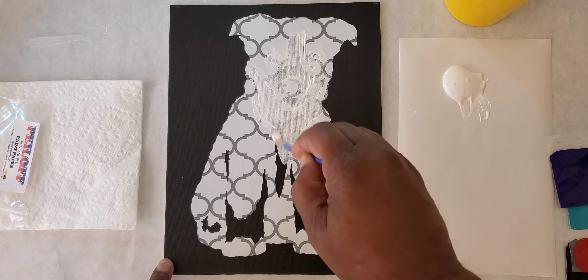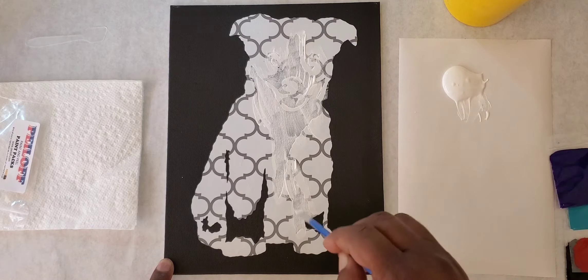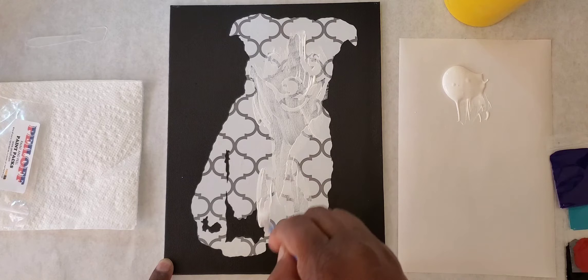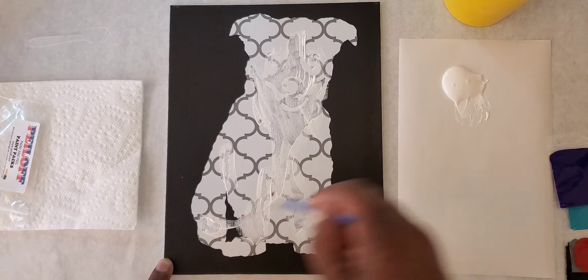Peel off is a product designed especially for those who just want to be creative, push around a few colors, have some fun. You can expand on it and create a broad amount of stuff, but for this project I'm going to show you how to create a cute little puppy. Just make sure you cover all of the open areas that are showing black.